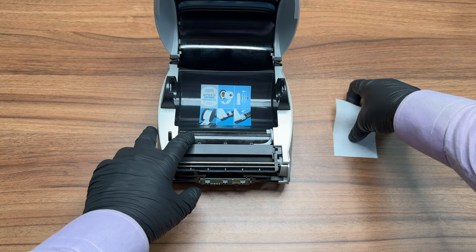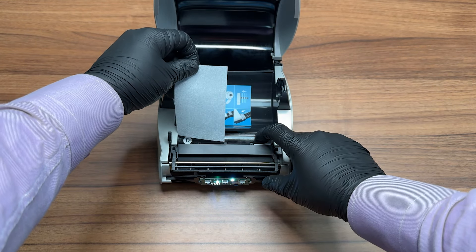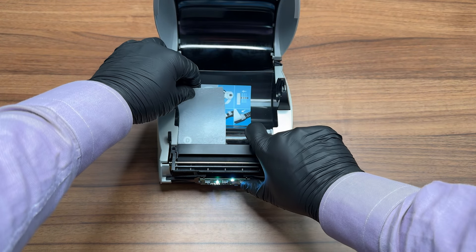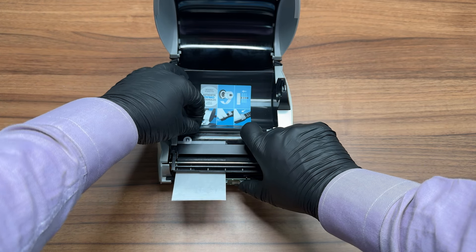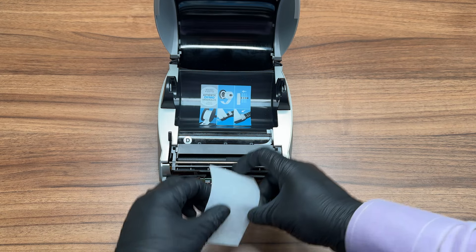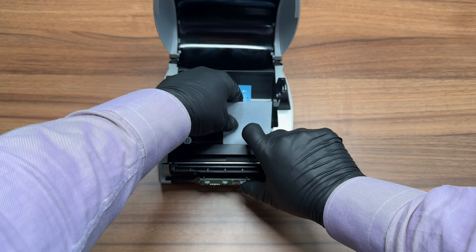Make sure your printer is turned on. Feed the cleaning card through the printer using the feed button and repeat this process two to three times. If you have a 5XL printer, feed the cleaning card multiple times along the whole width of the feed path. You want to make sure that the cleaning card has made contact with the entire roller and printhead surface.